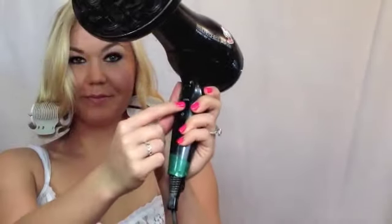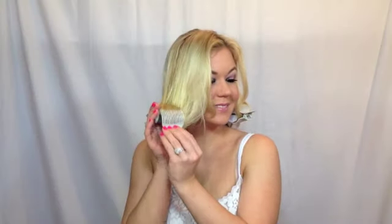Allow it to cool all the way. Now if you're in a hurry, you can always take your blow dryer, put it on the cool setting with the diffuser, and diffuse it — this is going to allow your hair to set and keep that curl intact. Then once it's done cooling, you're going to take out all of your rollers.